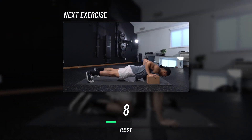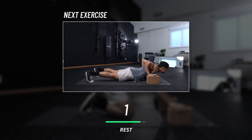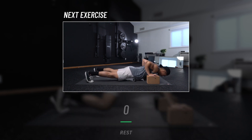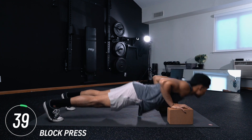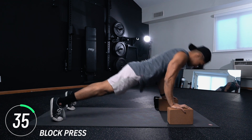First move: block press. With your cork yoga blocks near you, whatever height you feel comfortable with, we're performing a pushup on top of the blocks. It's imperative you maintain good form here — that means shoulders right above your wrists and all the tension onto your chest.